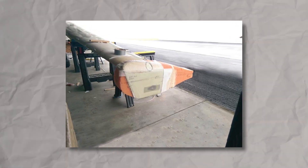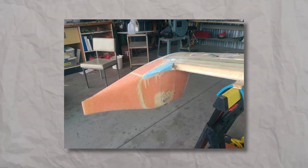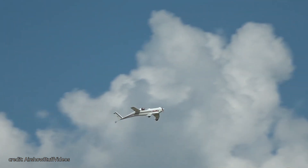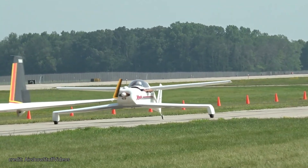For the fuselage, Rutan applied his best practices that had already proven successful on the VariEze, using a moldless composite build. The Q2's fuselage is essentially foam pieces cut to shape and covered with fiberglass and resin, making it incredibly lightweight. The empty weight is just 490 pounds. But another factor that contributes to its amazing flight characteristics? The wings.